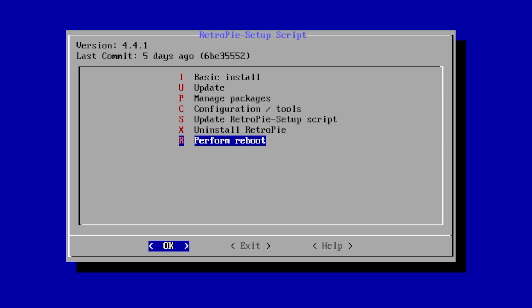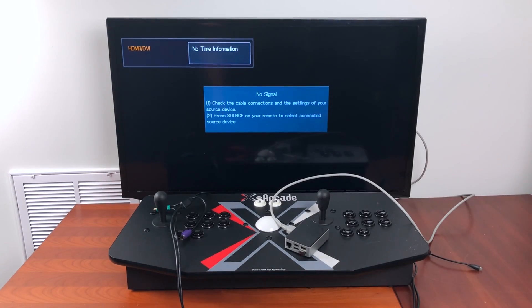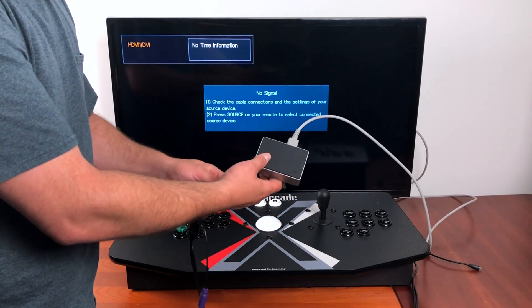I'm going to unplug all of my other controllers and plug in both USBs for my Tank Stick to the Raspberry Pi. If you're using the X Arcade Dual joystick, it only has one USB, so that's all you'll need. All I need to do is plug in my Tank Stick to the Raspberry Pi and then power it up.